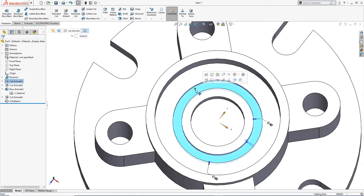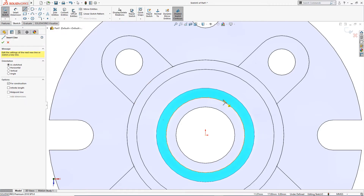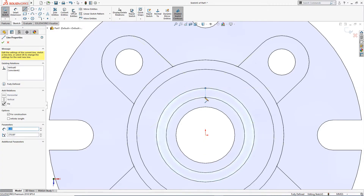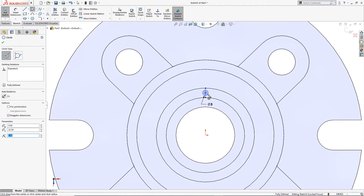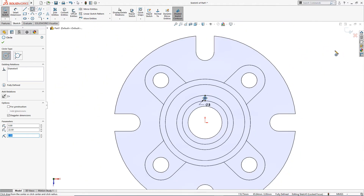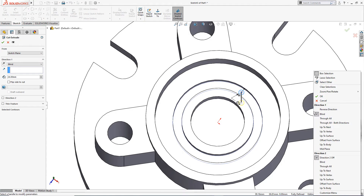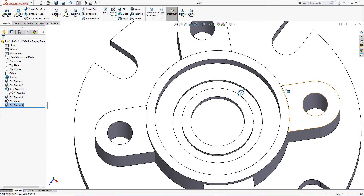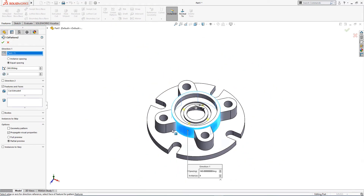There are holes here of 3 millimeter. I will draw a centerline from here to here, draw a 3 millimeter circle from the center, and cut it through all. I will select this and apply a Circular Pattern with 12 instances. This is done.